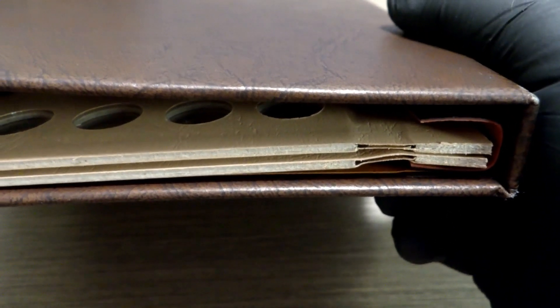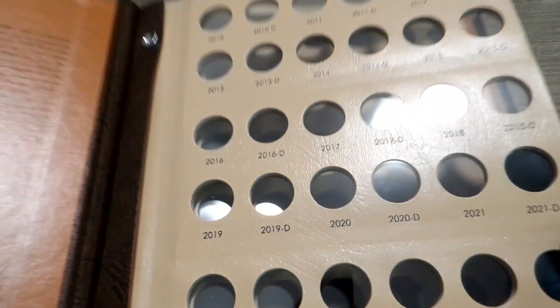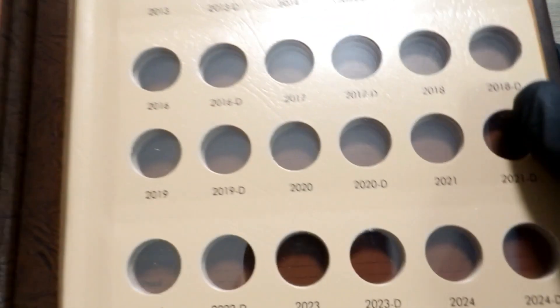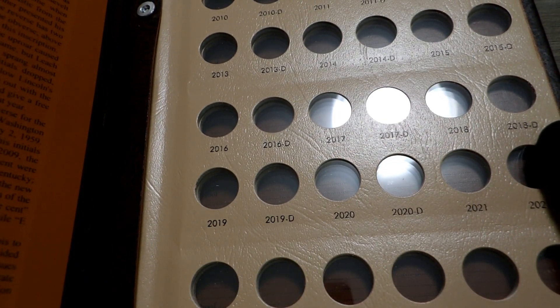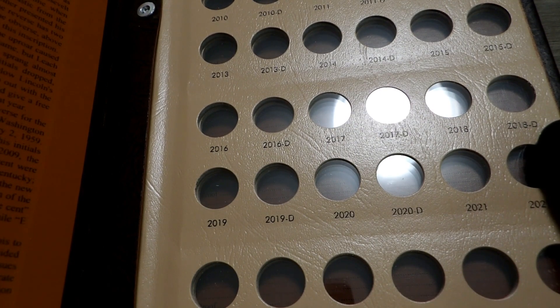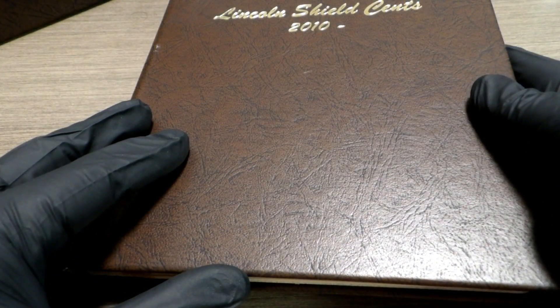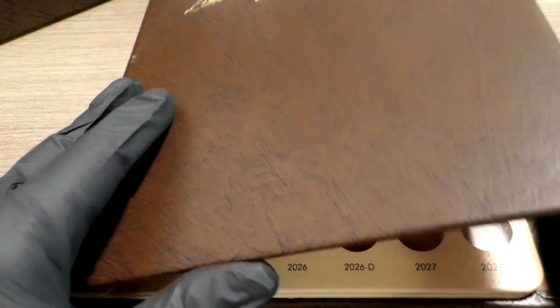This book goes from 2010 to 2027, and I don't think it has ever been used. I think Teacher got this new and never started doing anything with it, then sent it to us wanting us to fill it. We will definitely pick up where he left off and get this book up to date.